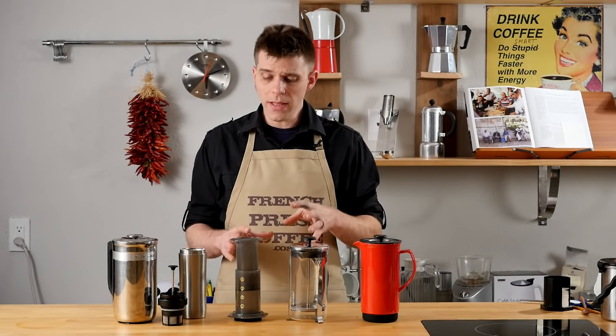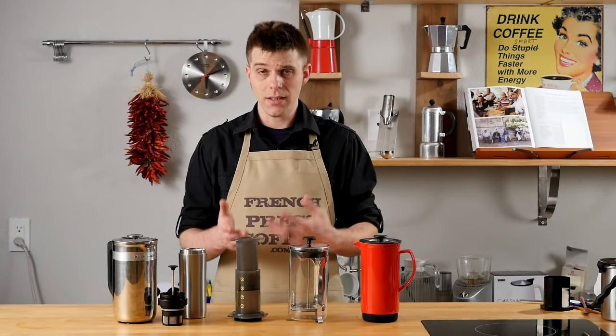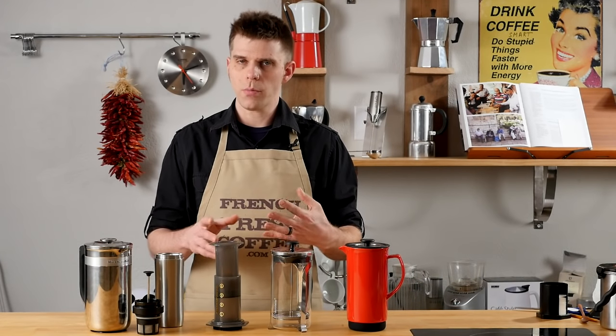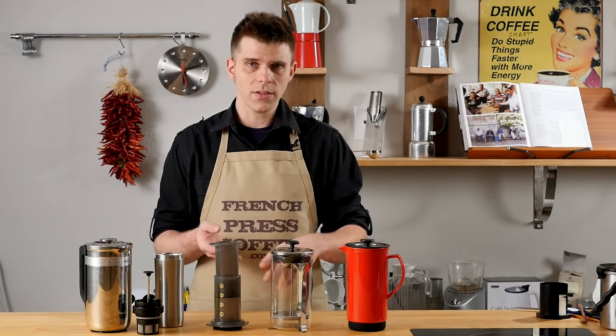Beverage variety. You definitely get a wider variety of beverages with an AeroPress — in addition to coffee, you can make espresso-style drinks, lattes, Americanos, and teas. With a French Press, you're basically going to be making French Press coffee and you can also make tea, but you're not really going to have those other options such as espresso-style drinks and lattes with the ease of use you get with an AeroPress.